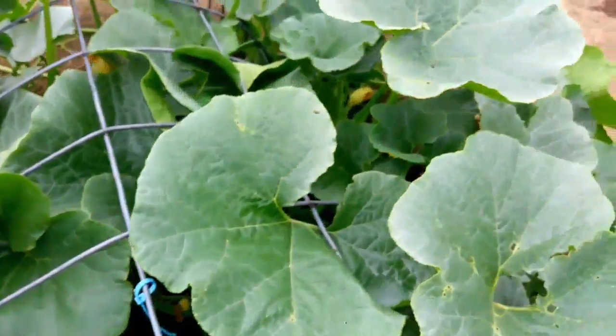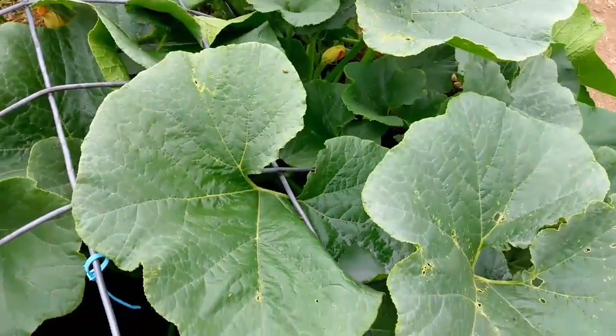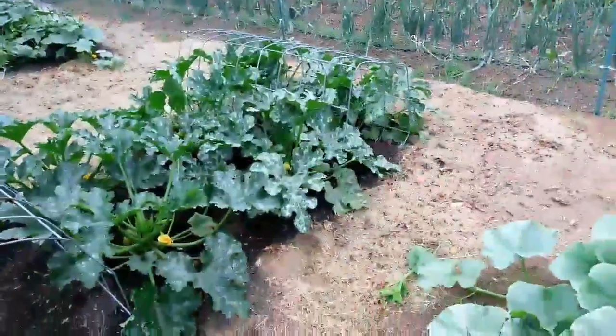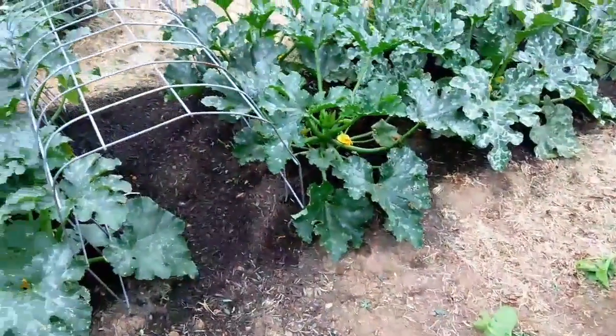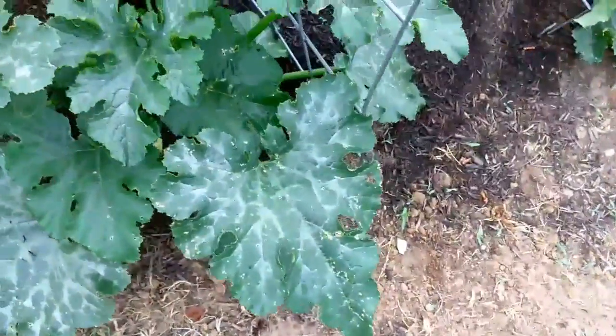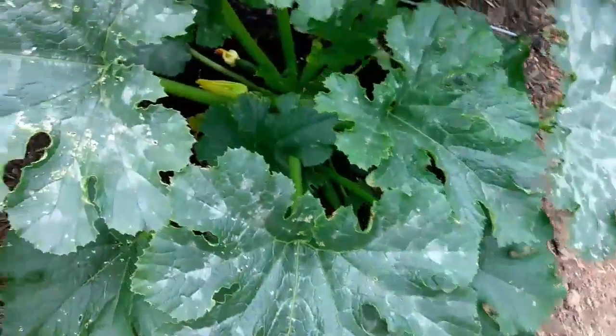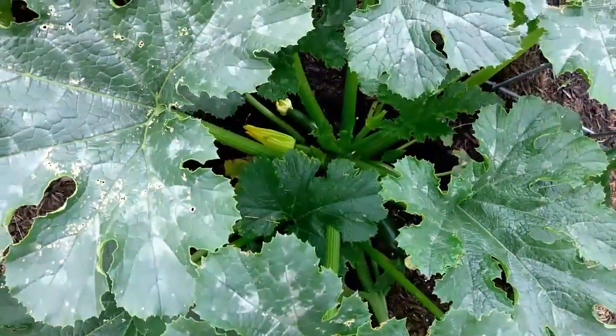There's probably at least 40 cucumber beetles all along these lines here, so we want to get rid of them. They're going to chew up the foliage and impact the productivity. They can even get into the squash, like you see that one down there. They're all over the flowers there.